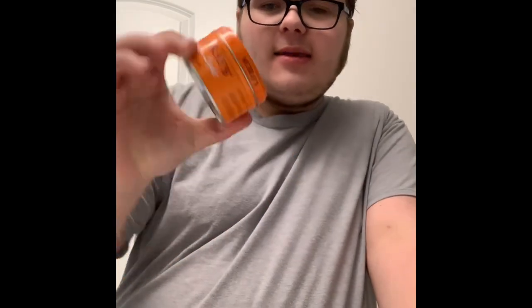So this is a pomade I've been wanting to try out for a very long time, and that is Murray's Super Light. The reason I want to try this is because Murray's is one of my favorite pomade companies of all time. But Murray's normal can be a little bit much sometimes, so I want to see if this is light enough but still heavy enough to hold my hair in place.